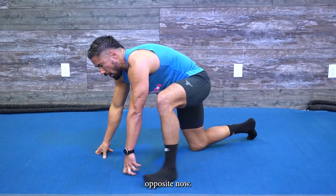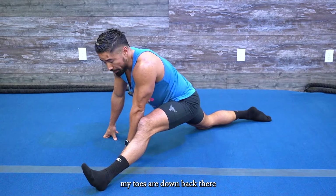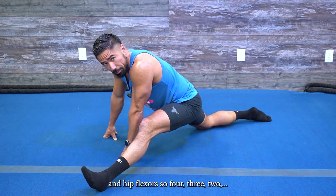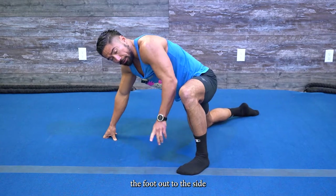Pop back down onto the knees and go to the opposite side — slide this leg forward to get that hip flexor and hamstring. Make sure that back foot is down, toes down in the back. Rock side to side just to work the different parts of the hamstring and the hip flexor — four, three, two.